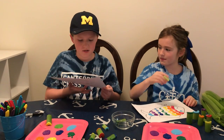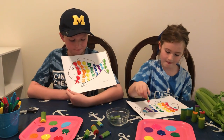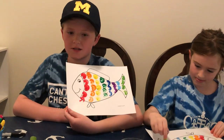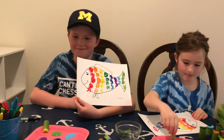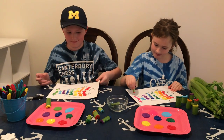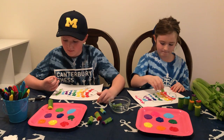When it's finished it might look something like this. That's a beautiful fish, Charlie. You can see mine's not perfect but it looks beautiful. We can't wait to see what type of fish you paint. Hopefully you will show them with Ms. Parker so she can share them with the rest of the class.